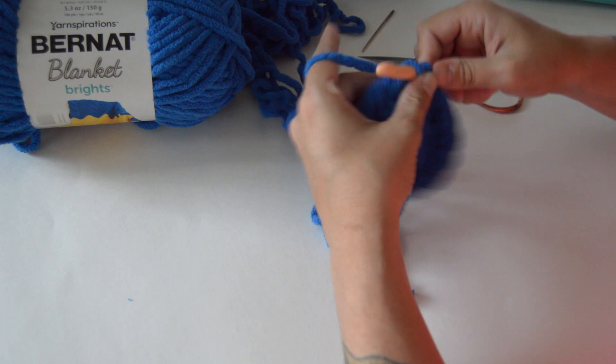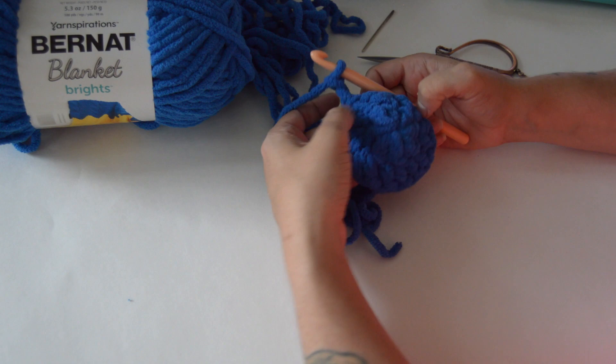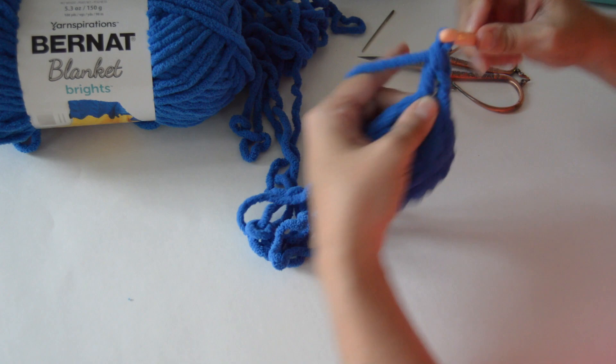Slip stitch into that first chain two to bring round two together. Then chain two, and now we will do one double crochet into each stitch around — a total of sixteen double crochets. Remember, the chain two counts as your first one.